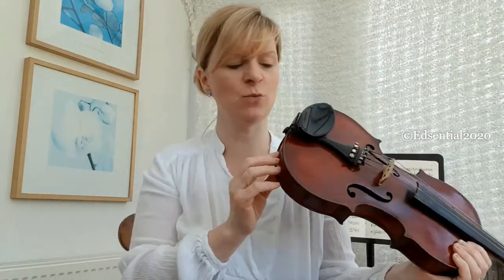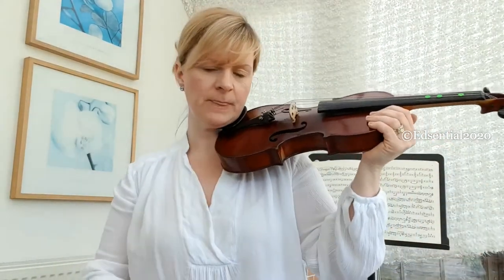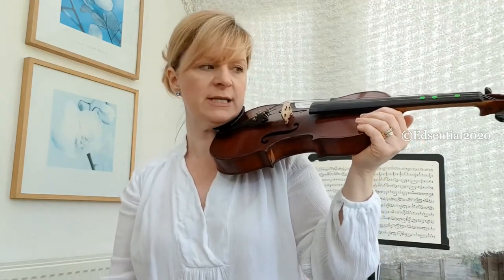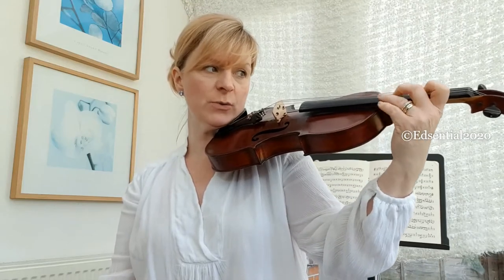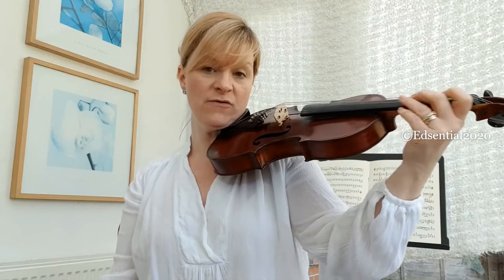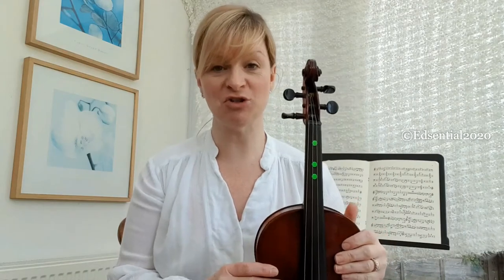It's really important that we use a sponge or a shoulder rest, because sometimes when we're playing the violin without them it can hurt us here on our collarbone, because the violin is made of wood and it's quite hard. Also, the other reason it's a really good idea to use a sponge or shoulder rest is because when our hand moves backwards so that we can start using our fingers on the fingerboard, we have less grip on the violin and it can just slip off our shoulders.